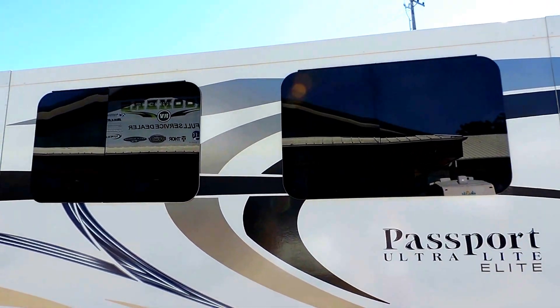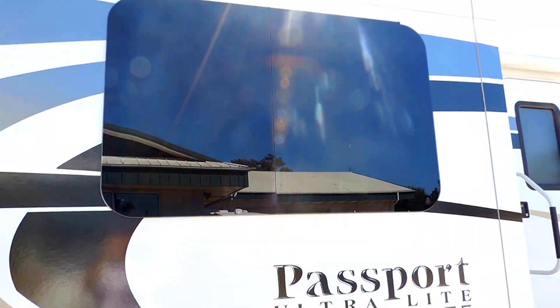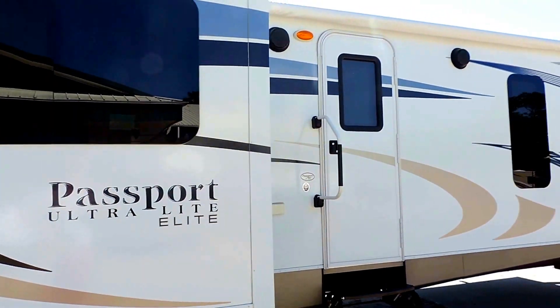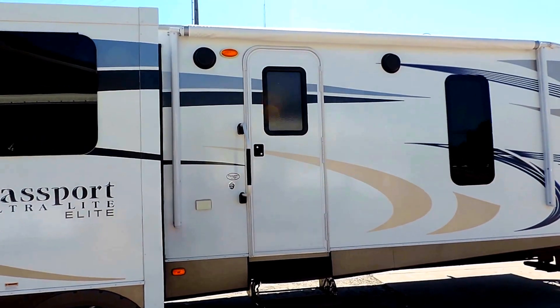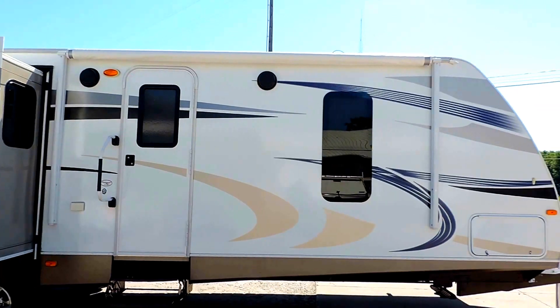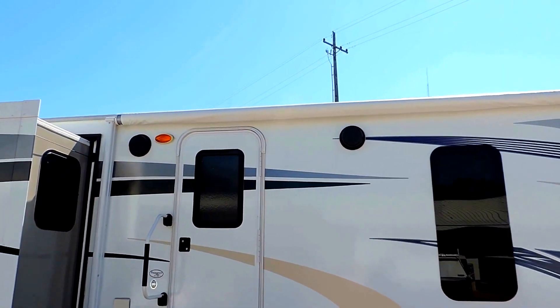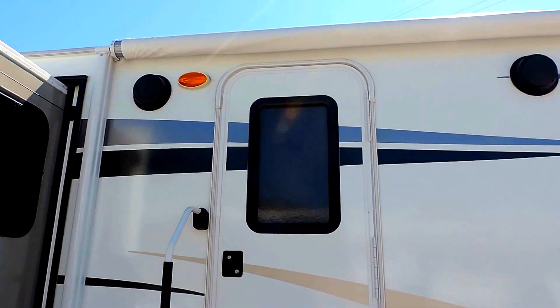As you can see, it also has smooth frameless windows, tinted, with a smooth fiberglass skin. Aluminum frame, with a nice big grab handle next to your entrance door. And there's your other side of your pass-through storage, a nice big awning with outside speakers underneath.